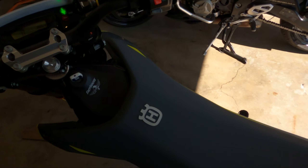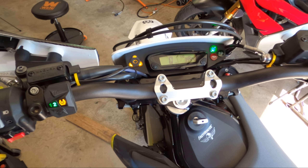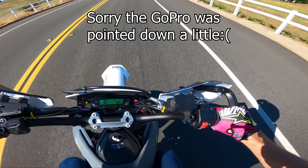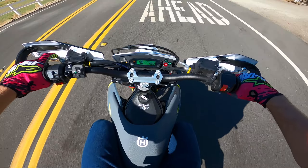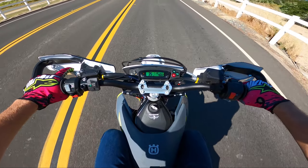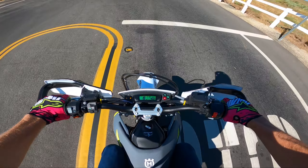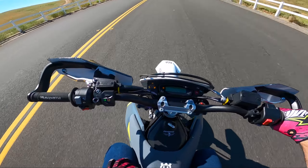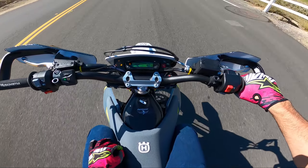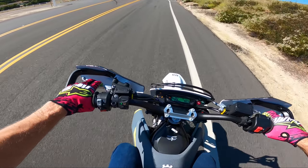Sounds good — no check engine light, everything looks good. Let's get out on the road and see how it rides. Almost out of gas, gotta go get gas first. Oh my gosh, the difference is unbelievable. It feels like — this is how the bike should feel. The gas light went off during a stoppie — that's funny.